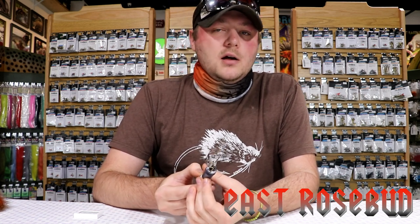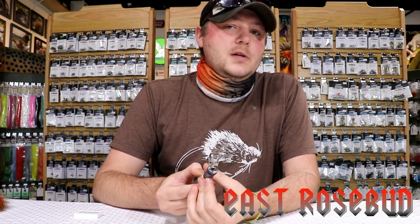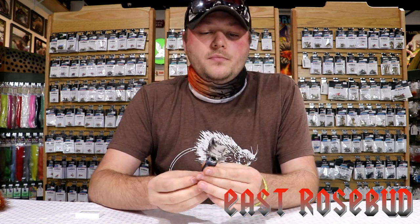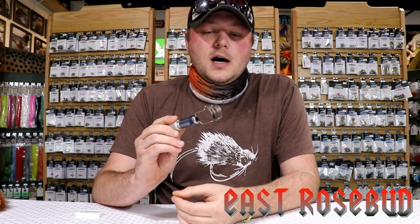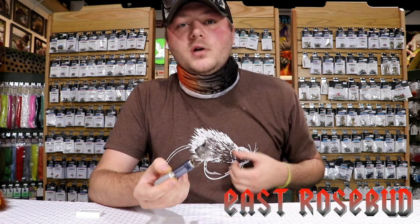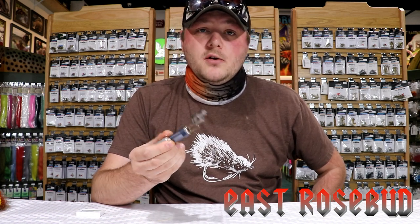You can cut anywhere from just basic muddler heads to any type of deer hair head, drunk and disorderly wedge heads — this thing's application is huge. It really simplifies the process of cutting hair for folks who maybe have a little trepidation in doing it. So we're going to go ahead and get some puffballs out on the table and show you what this thing can do in action.